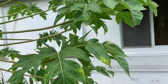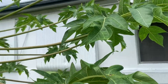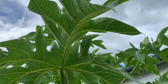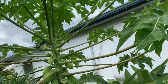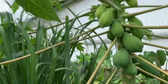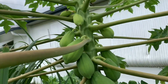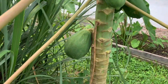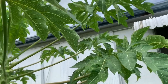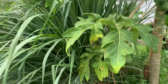A neighbor came by and said she wants one of my papaya leaves. I asked what she does with it and she said she uses it to make tea. I've never had it before but I might try it - she drinks papaya leaf tea. She said it's very good for you. I can't believe how tall this papaya tree has grown, and so fast!